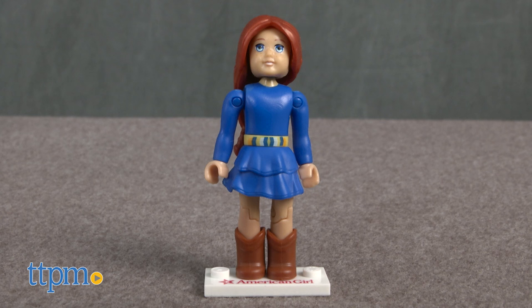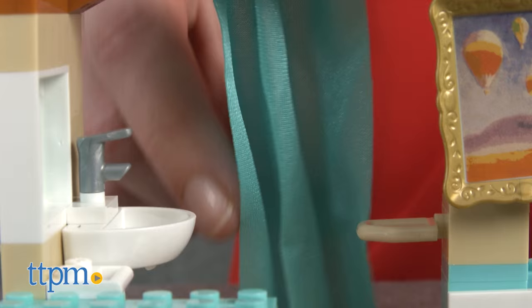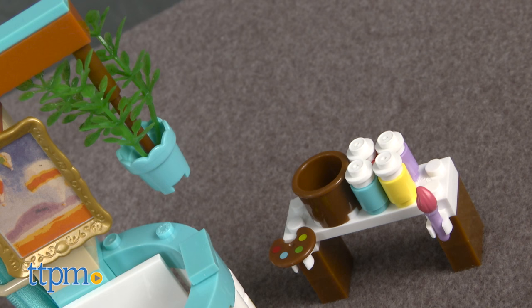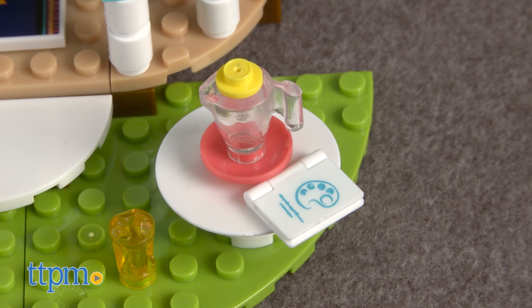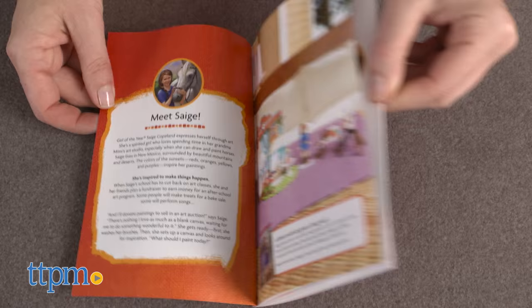The buildable art studio includes an artist's easel and paint table. The set also comes with a posable Sage Copeland minifigure and accessories including a sliding fabric curtain, a sink, paint cans, hanging plants, canvases, a picture frame, a rug, a book, a blender, and more.